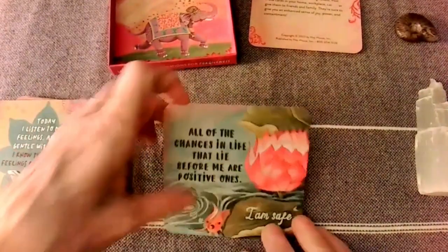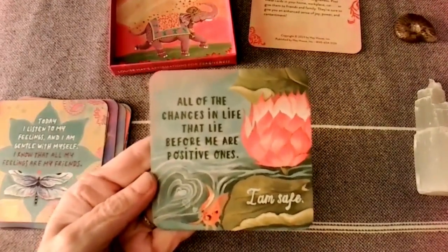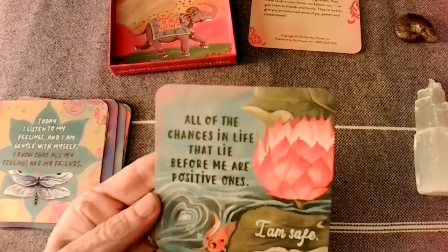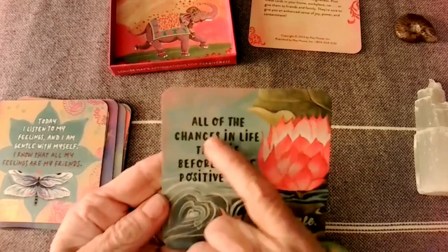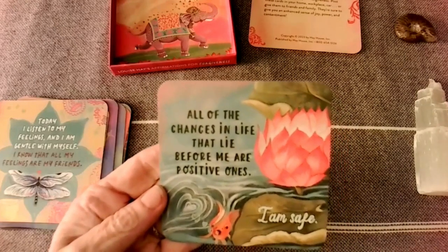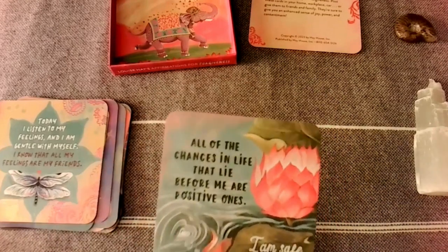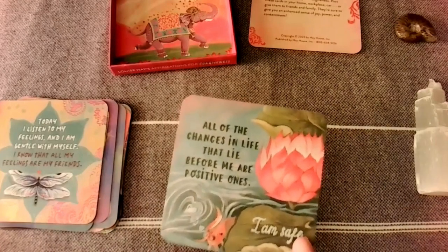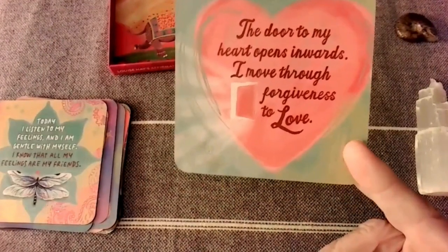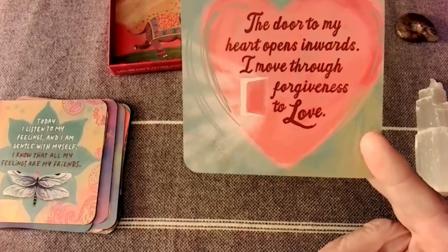This is finally the last card. 'All of the changes in life that lie before me are positive ones. I am safe.' Look at the fish. 'The door to my heart opens inward. I move through forgiveness to love.'